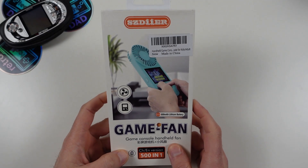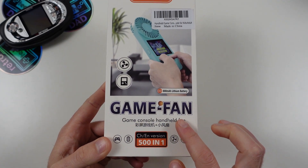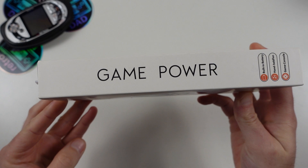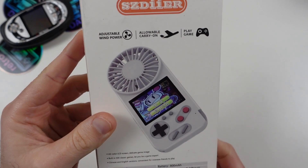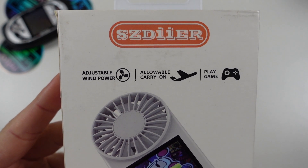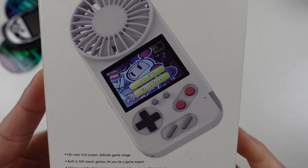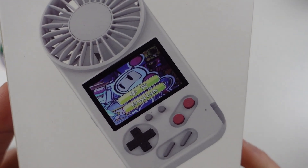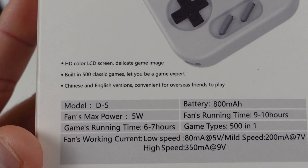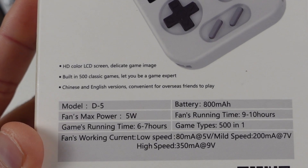As you can see in my hands is the Game Fan, a game console handheld fan with 501 games. It's having a bit of an identity crisis since it says Game Power on the side of the packaging. Game Fan features adjustable wind power, allowable carry-on — which I have my doubts about. This product is fully licensed and endorsed by Bomberman. The Game Fan features 500 built-in classic games. Let You Be A Game Expert. Comes with Chinese and English versions, convenient for overseas friends to play.